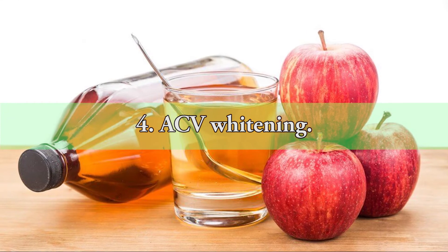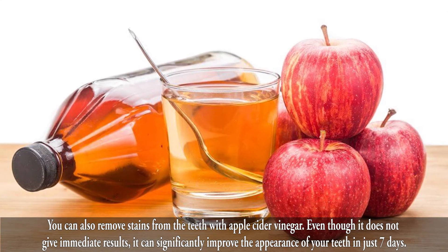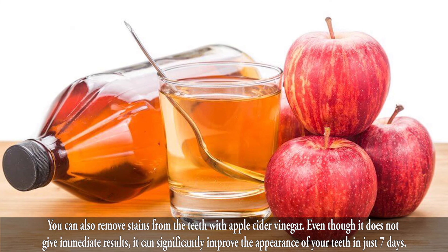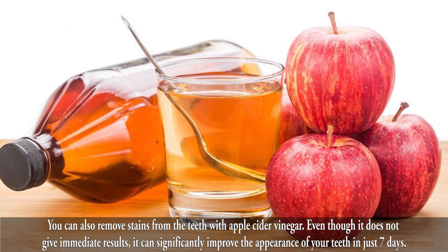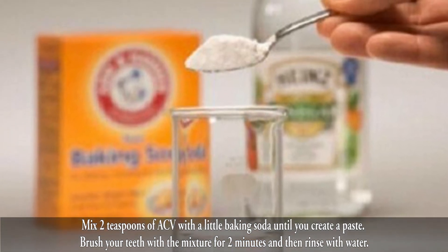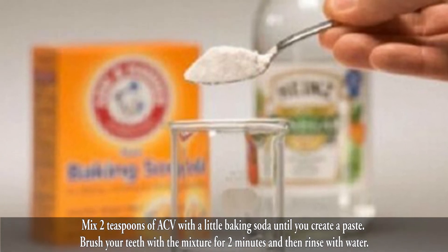4. Apple Cider Vinegar Whitening. You can also remove stains from the teeth with apple cider vinegar. Even though it does not give immediate results, it can significantly improve the appearance of your teeth in just 7 days. Mix 2 teaspoons of apple cider vinegar with a little baking soda until you create a paste. Brush your teeth with the mixture for 2 minutes and then rinse with water.